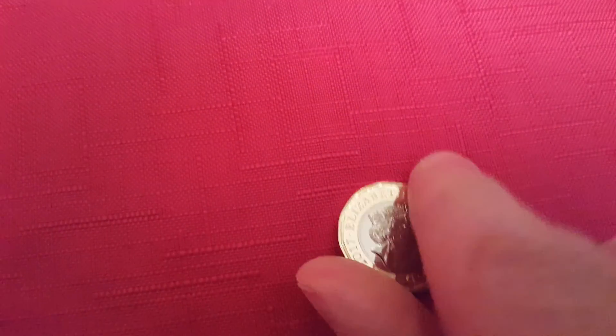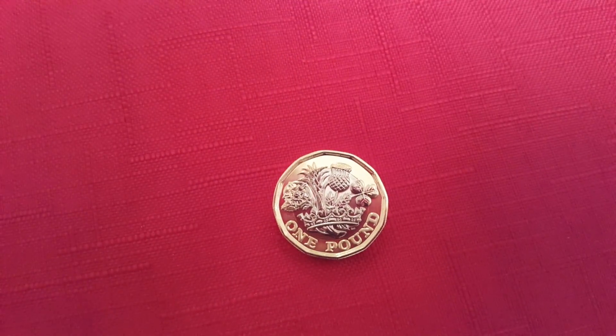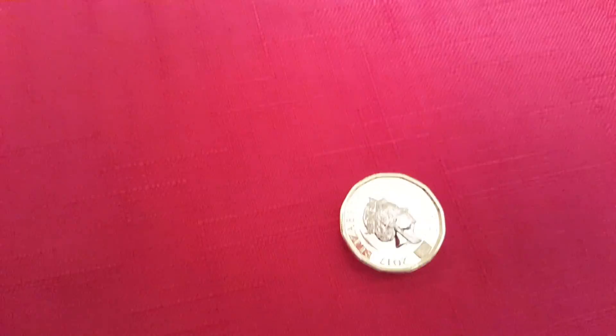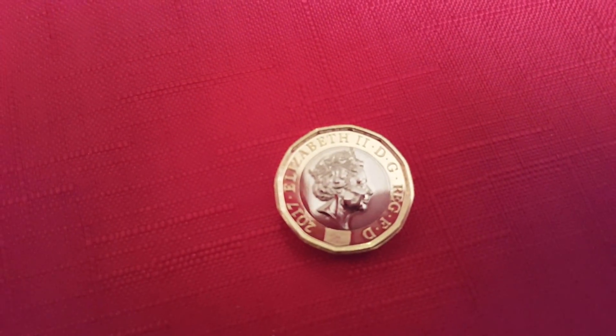On the reverse of the coin, this one has a floral design to celebrate. I hope you've enjoyed my video today — the first look at the new £1 coin. Have a good day. Bye, thank you.